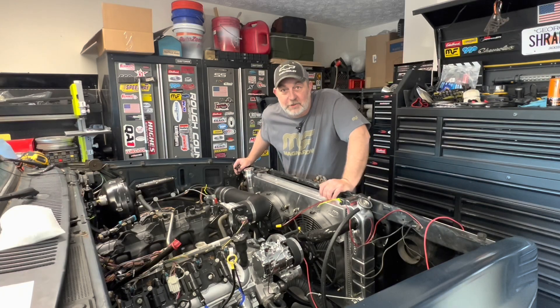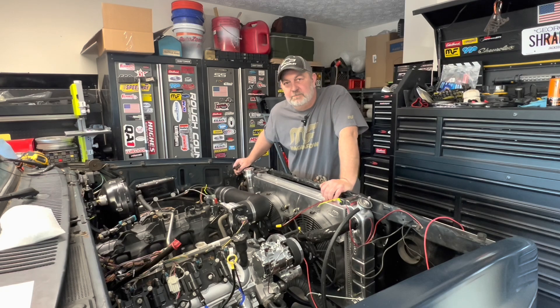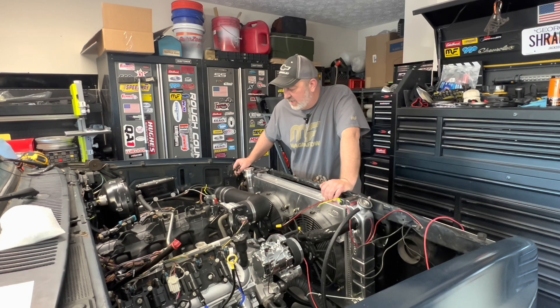Hey there, welcome back to the channel. Good to see you. Today we're going to see about wiring some more stuff up because we haven't done nearly enough of that.